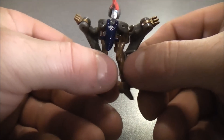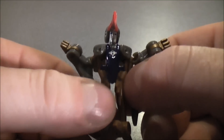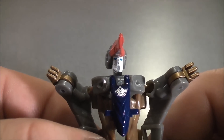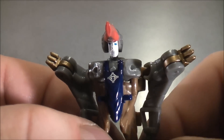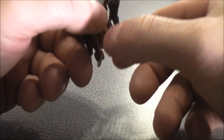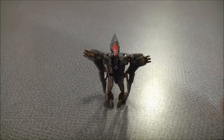And here you pretty much have Swoop in his robot mode. You can see he has a little bit of details in the face — they actually painted the eyes for such a small figure, which looks kind of cool. Just get yourself all situated to make him stand, and there he is.